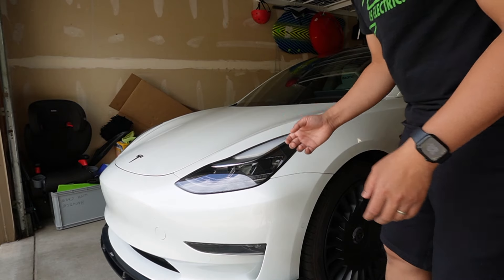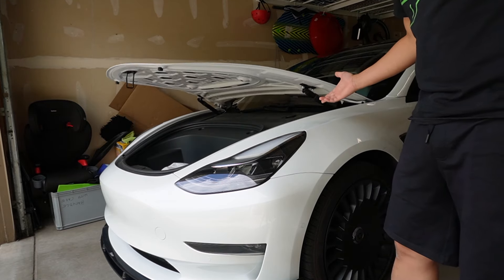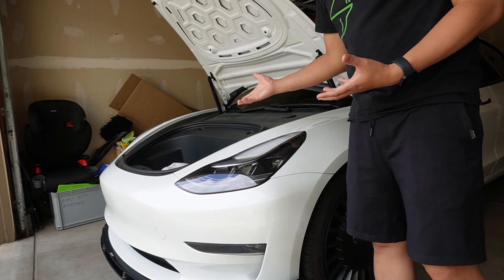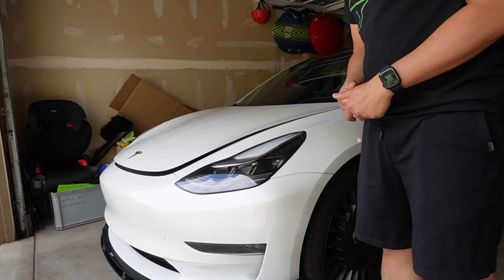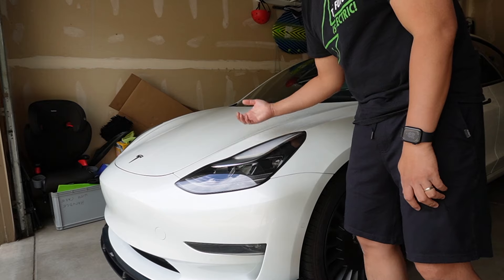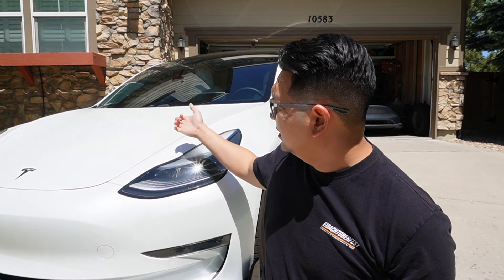Now let's test it out — knock right here twice where we installed the sensor, and the frunk just opens. If you do not have a power frunk or soft close, you can add those options. If you already have a power frunk, you can also close it by knocking again. There you go — that's really cool! So if I'm carrying something and want to put it in my front trunk, I can just knock and it'll open. My car can now open with just a couple of knocks on this part of the hood, without having to reach for the app or get in the car.